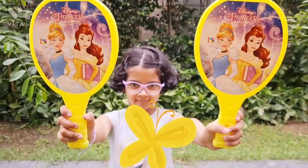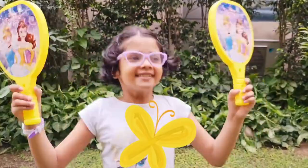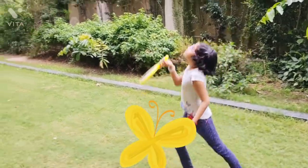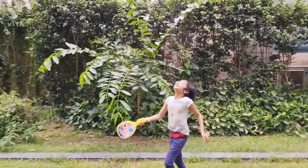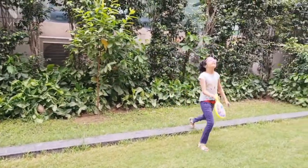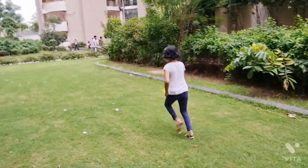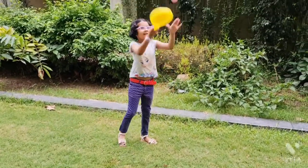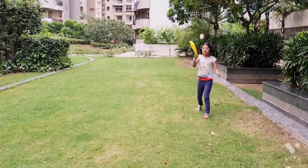Now we are going to play with the racket. Another racket. Oh!